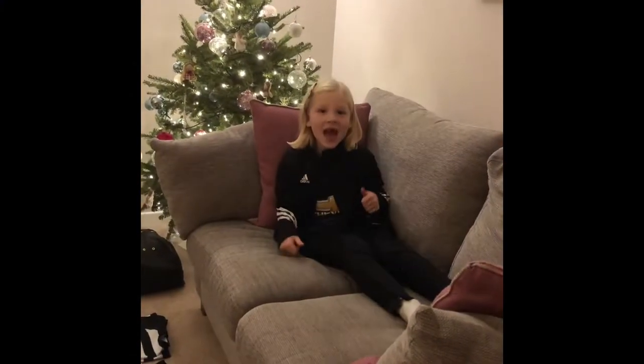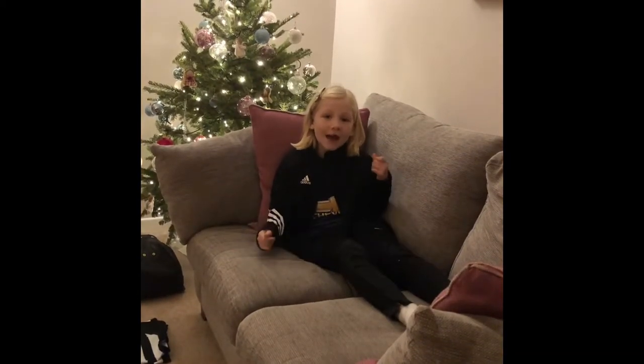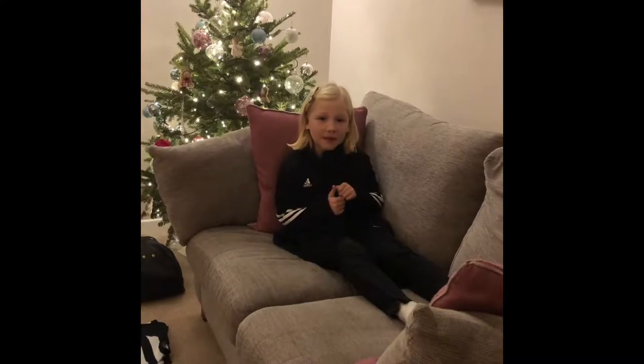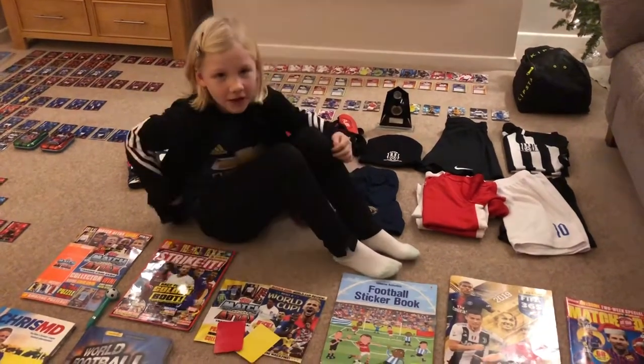Hi guys, what's up, this is Izzy here. Today we are going to be doing all about my football stuff. If we can get at least 40 likes on this video it will be absolutely amazing. Let's just get straight into this video - we are going to start off with clothes and some books.